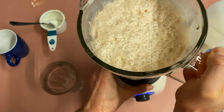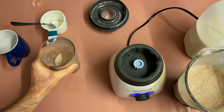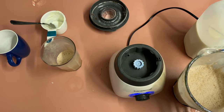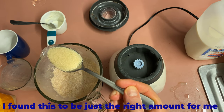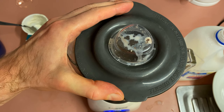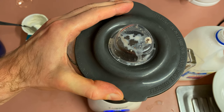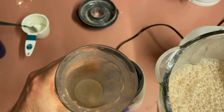I shall give this Toblerone milkshake a taste. Oh my — I did forget something, didn't I? Sugar. So I am adding a level literal soup spoon of raw sugar. Now I shall try again.